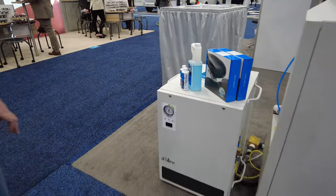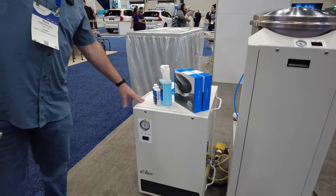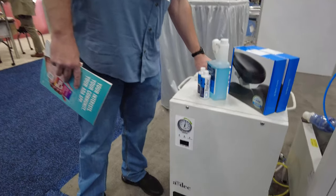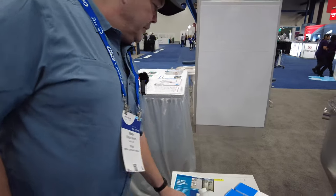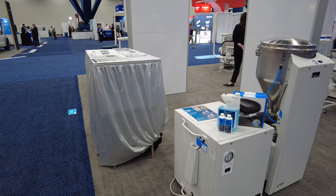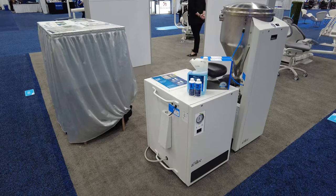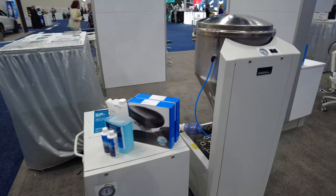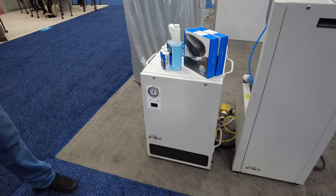I wonder how quiet that compressor is — I've seen other models that look like that. I imagine it's very quiet because it's in an insulated box. Similar to Dean Dental air compressors. It's so well insulated you could probably put it underneath a counter and it'd be quieter than a dishwasher. I like how easy it is to open the front panel. How loud is it in decibels?